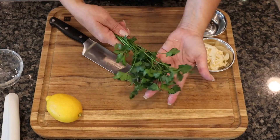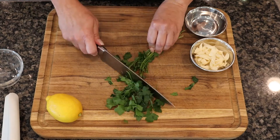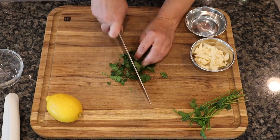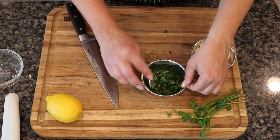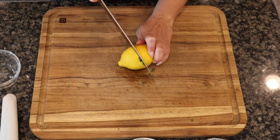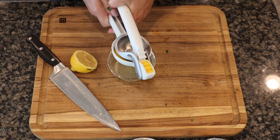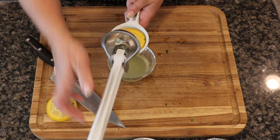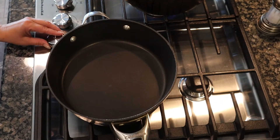Here I have a few sprigs of fresh parsley. I'm just going to scrape off the leaf end, try not to get too much of the stem, and then roughly chop it. You only need a handful — probably about two tablespoons of fresh chopped parsley. Here I have one whole fresh lemon. I'll cut it in half and squeeze both halves. That's done, we can set that to the side.